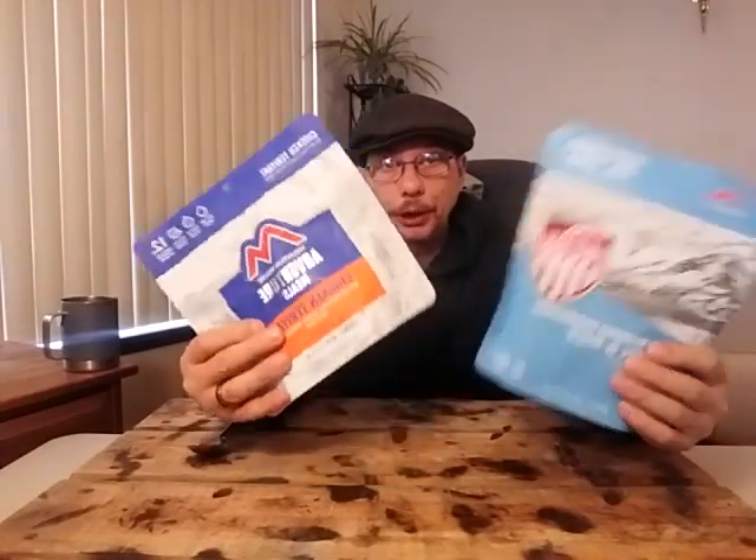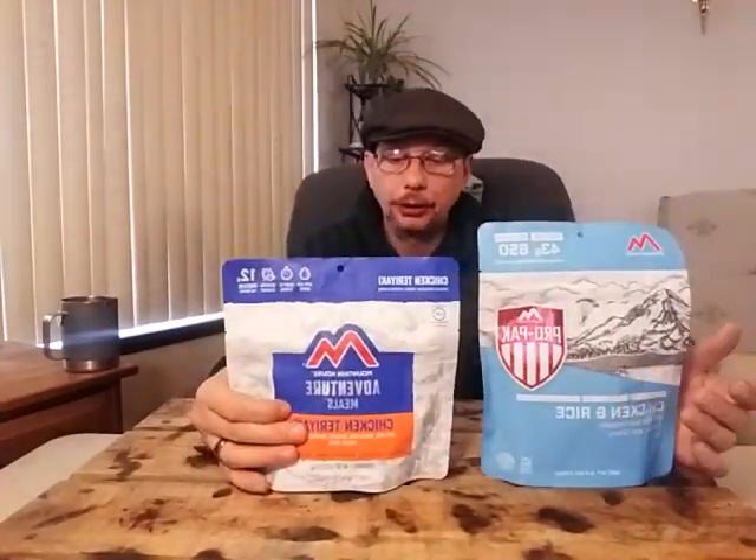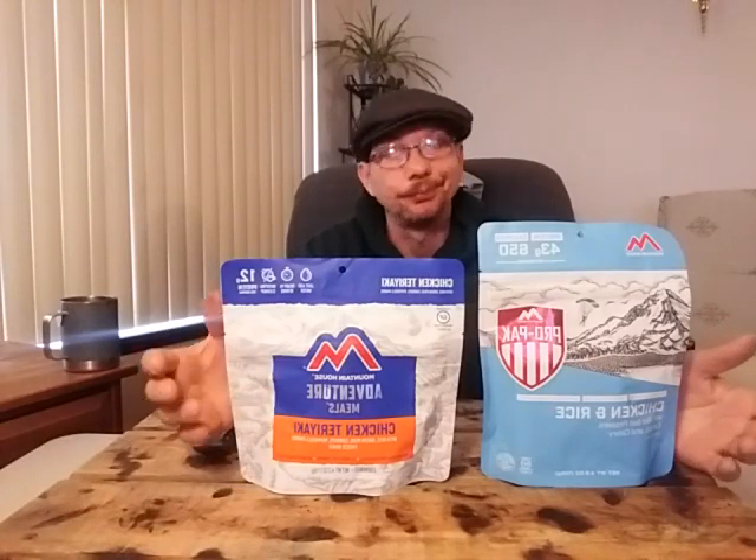Now that's per serving, and each one of these has two servings in it according to the bag. For some people that's not the way it is — it's one serving. For other people it's two, maybe even three servings, because you do get a lot in these.